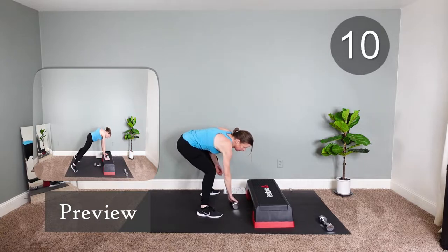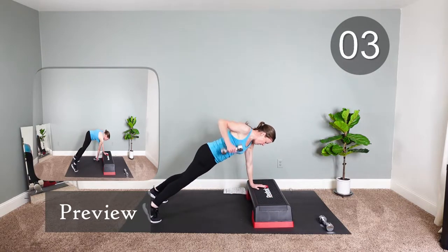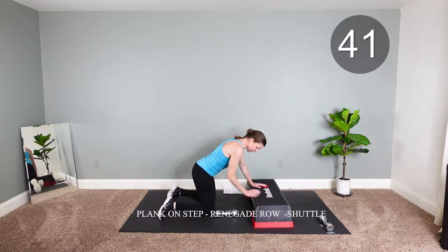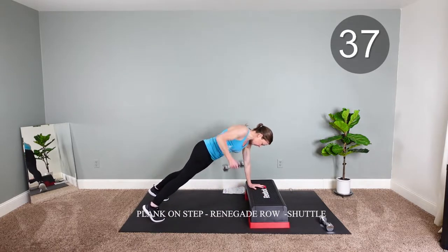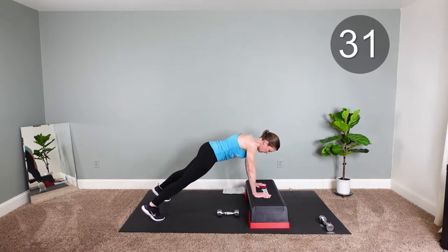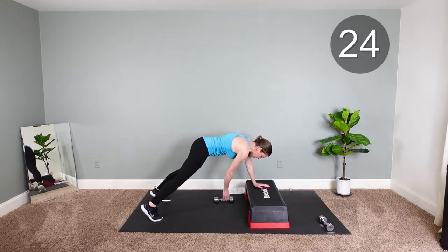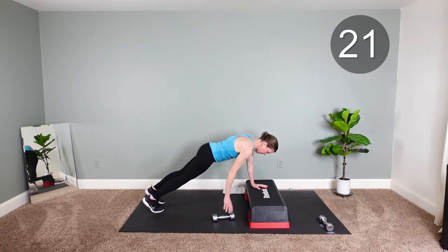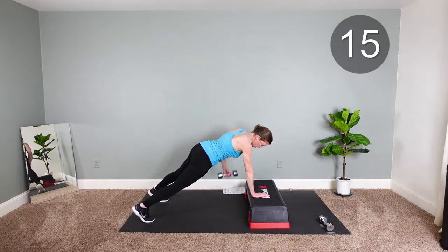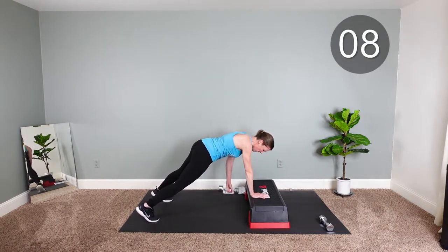Now you're gonna plank row — just need one weight. You're going to row, pass, row, shuttle. If you need to, stay on your knees. What we're doing is we're gonna relax — hidden core, shoulders, quads. If you want to make this more challenging, you can step the feet in. Keep going, I'm with you. It's challenging.